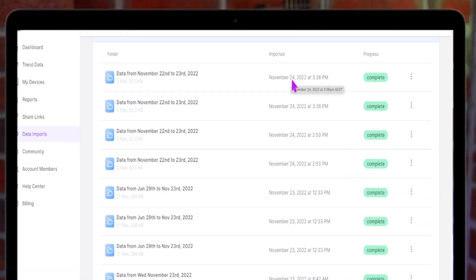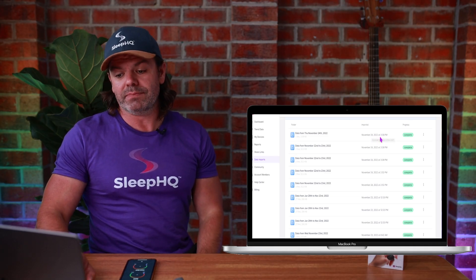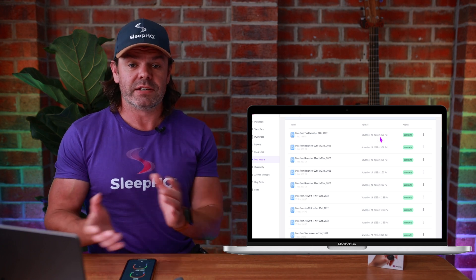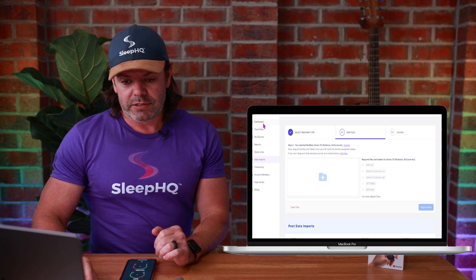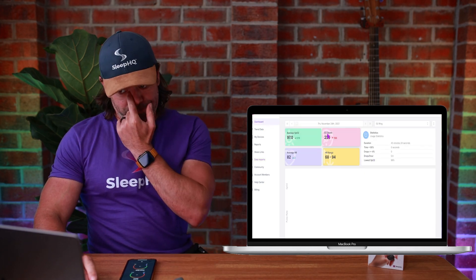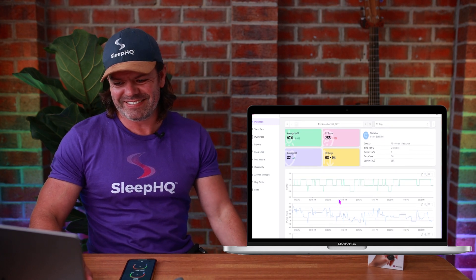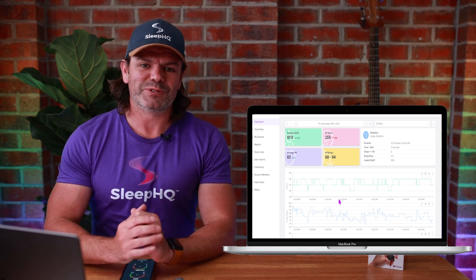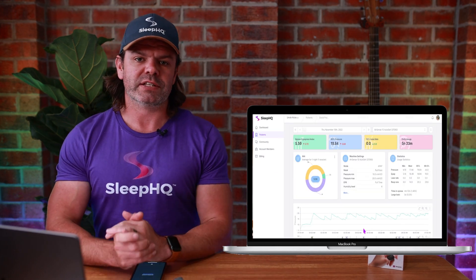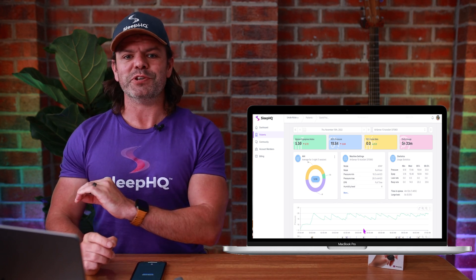Let's have a look — there it is. November 24th, 3:39 PM. The data has synced with my Sleep HQ account. Coming up here to the dashboard — there it is, the information right there ready to go. Really cool stuff. And here's how the O2 ring data looks combined with CPAP therapy data on the Sleep HQ dashboard.